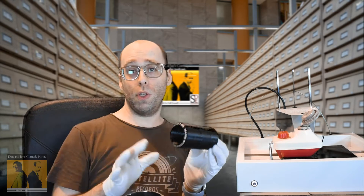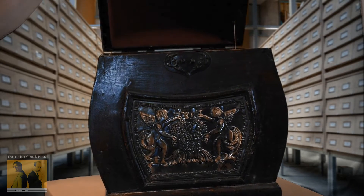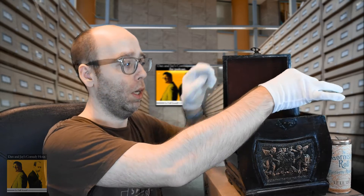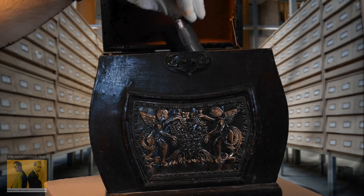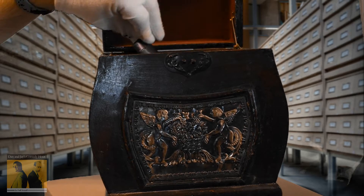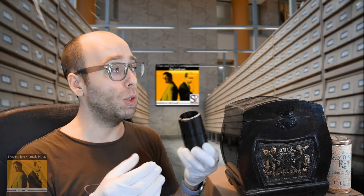Looks good. Now, this being the 21st century, we're fortunate to have multiple options for listening to this. Option number one would be to play it on one of the original machines, like this. You would just put it right there on the spindle and you'd use a metal stylus. Using the steel stylus could actually damage a Gornished Roll such as this. In some archives, of course, you would have no choice but to do that.